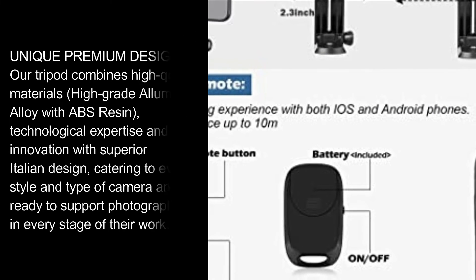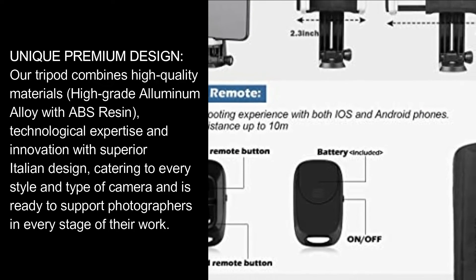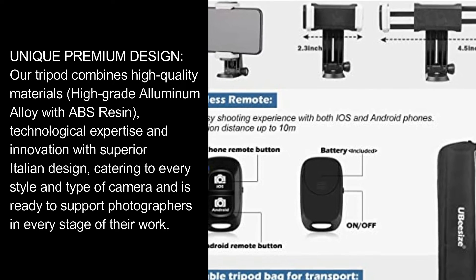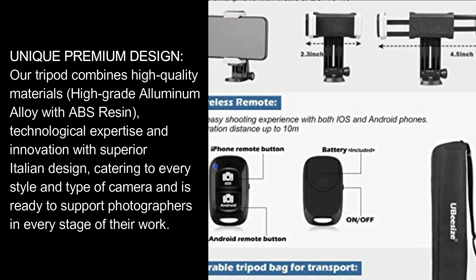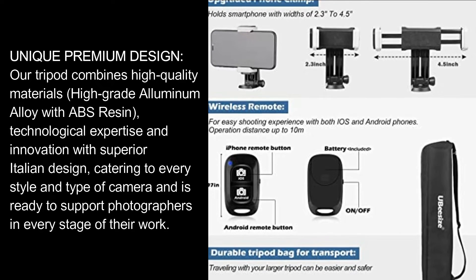Unique premium design: the tripod combines high-quality materials — high-grade aluminum alloy with ABS resin — technological expertise and innovation with superior Italian design, catering to every style and type of camera, and is ready to support photographers in every stage of their work.